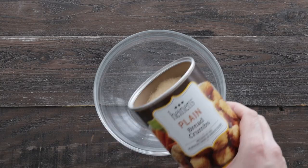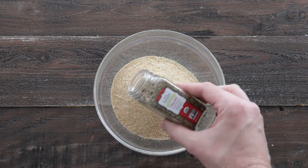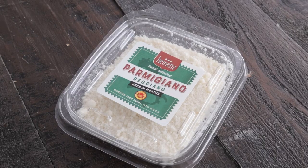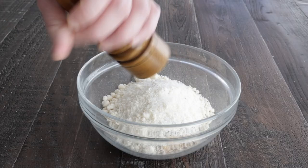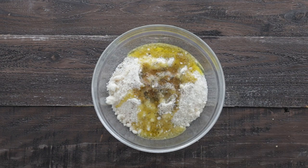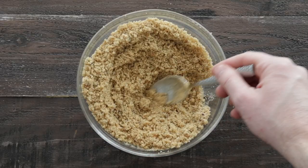Let's make that breadcrumb stuffing, starting off with some breadcrumbs. Next, we're going to add in some of Heinen's Italian seasoning blend, some onion granules or powder, some garlic granules or powder, and some Parmigiano Reggiano that's finely grated. Then we're going to season this up with salt and pepper, and add a little bit of extra virgin olive oil. This is going to help ensure that our breadcrumbs are nice and moist and won't burn when we cook them.